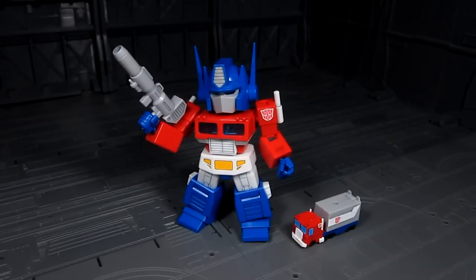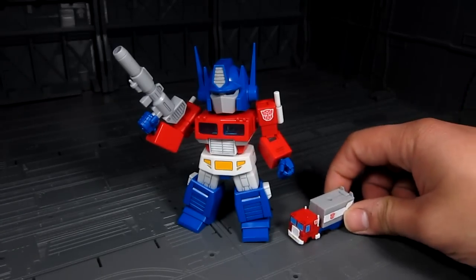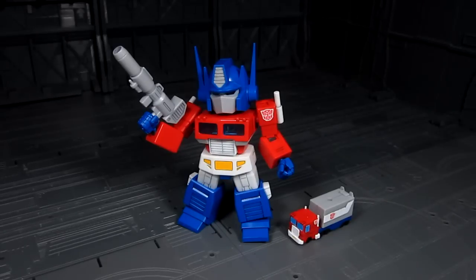That concludes the review for D-Style Optimus Prime. I have to say this is a fun kit to build, and it does require a little bit of panel lining and added paint, especially for the truck mode. If you have any questions, let me know. Until then, this is Meads — thanks for watching. Bye.